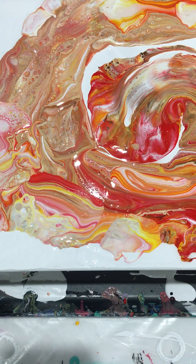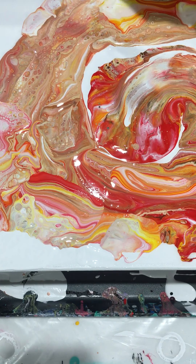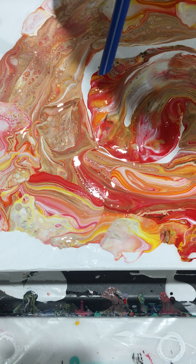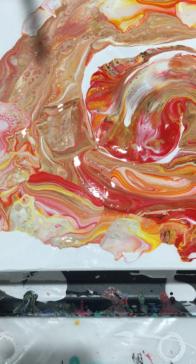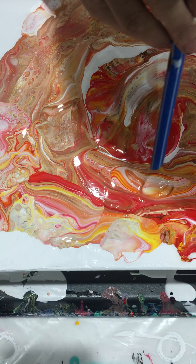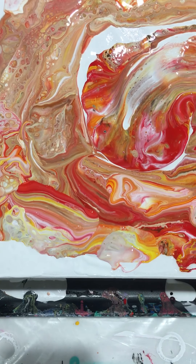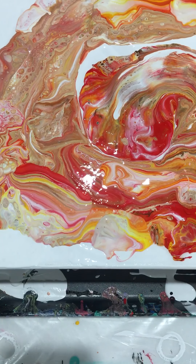I didn't give you a close-up of the one before this one because the camera is so close — you're right in the canvas. But this one I'll try to give you a close-up. I think this is it; I just want it in a circular motion. I like this one, that's cute — I'm not even going to move that.